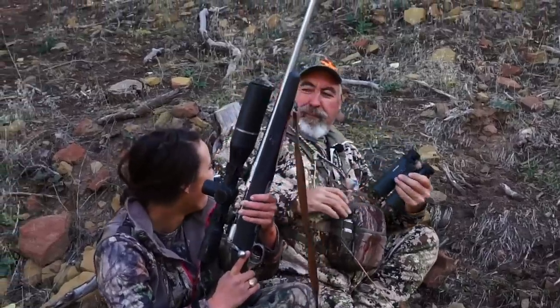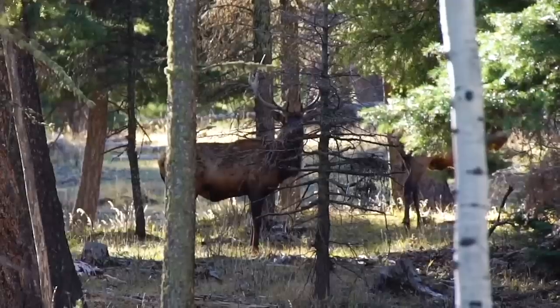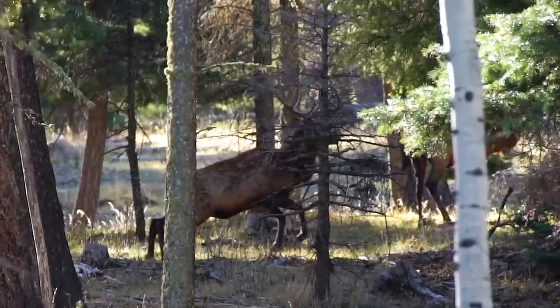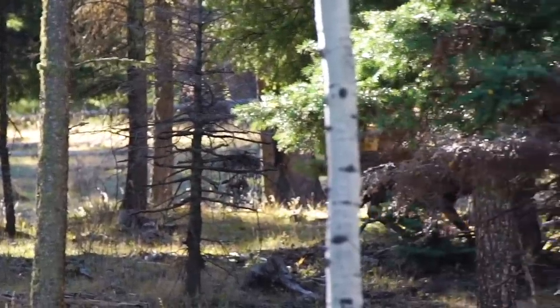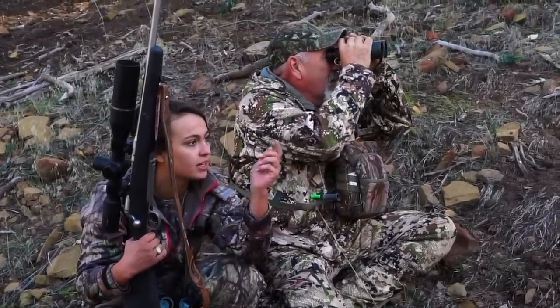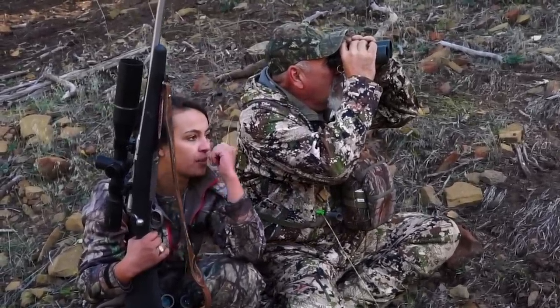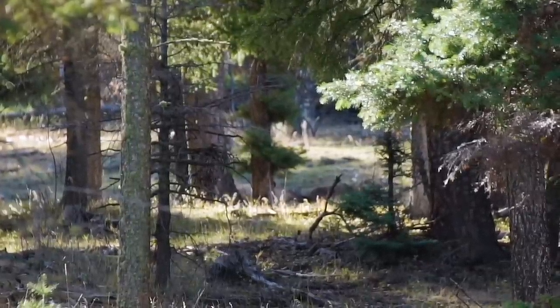Good job! Congratulations! Heck yeah! I was not expecting that at all. He just walked up. He went running and he came back and he flipped over. Oh my gosh, good job. Let's give him a couple seconds and go see him. He's down right there, definitely. He's not kicking anymore, so I think you got yourself a bull.